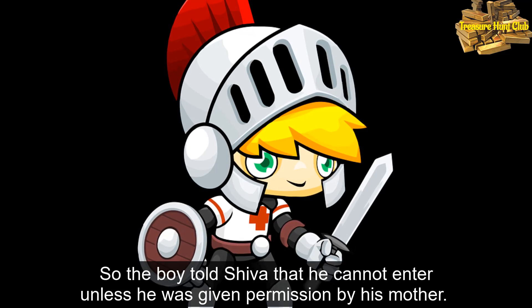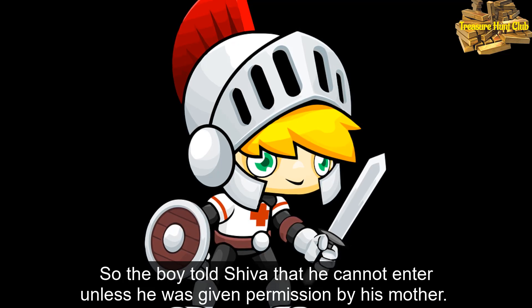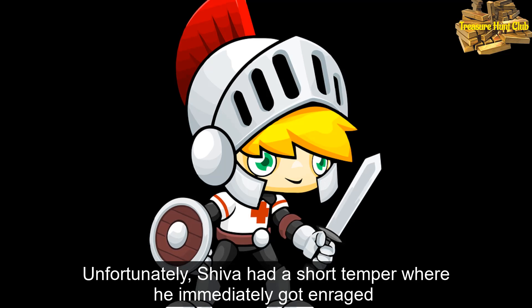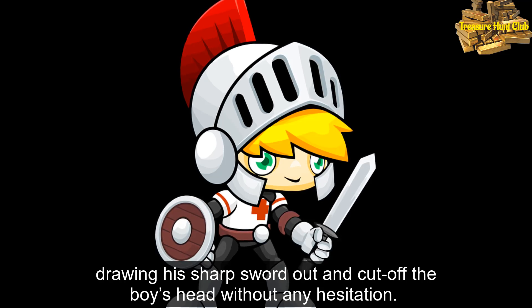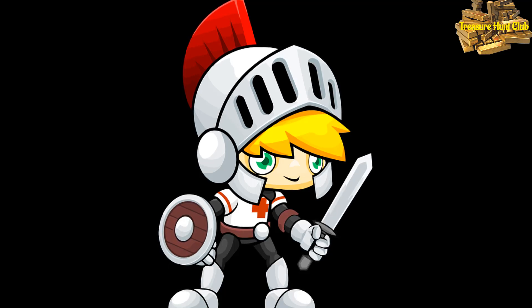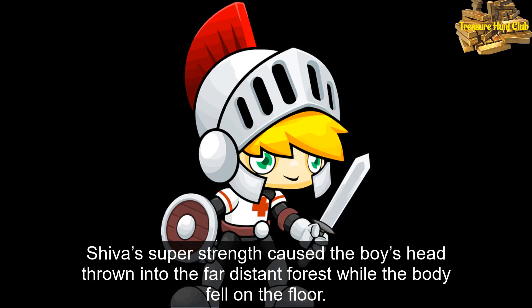So the boy told Shiva that he cannot enter unless he was given permission by his mother. Unfortunately, Shiva had a short temper where he immediately got enraged, drawing his sharp sword out, and cut off the boy's head without any hesitation. Shiva's super strength caused the boy's head to be thrown into the far distant forest, while the body fell on the floor.